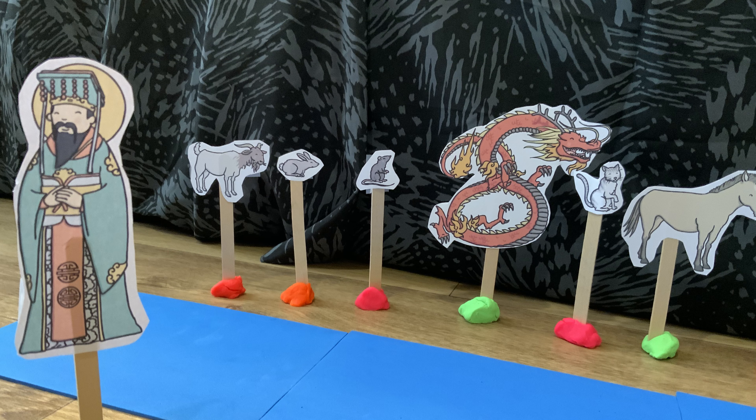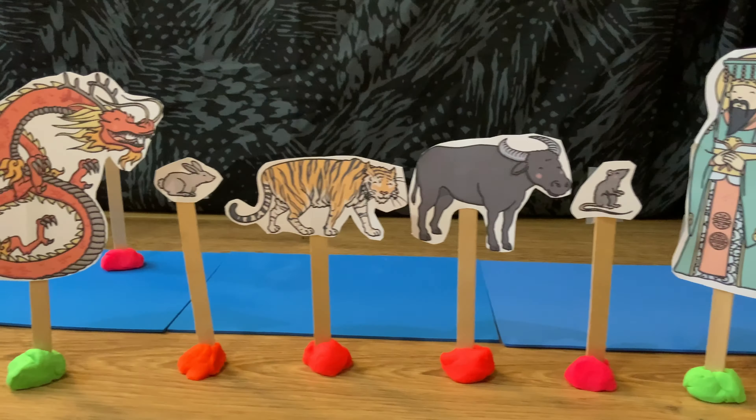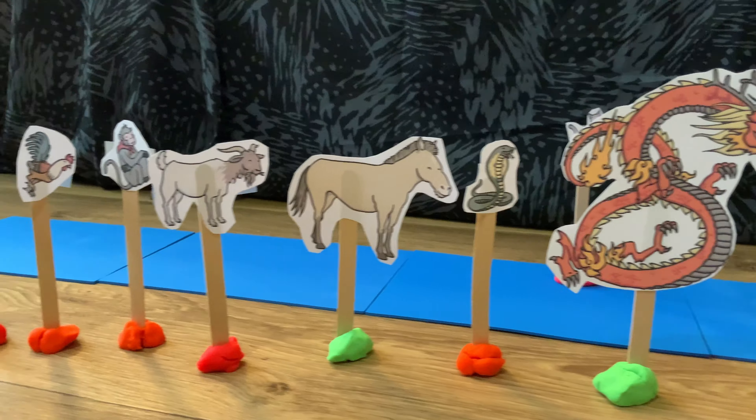Can children act out the story of the animals racing across the river? What might the Jade Emperor say to each of the animals as they get across? Can children remember the right order of the animals? You can use the story PowerPoint to help you check.